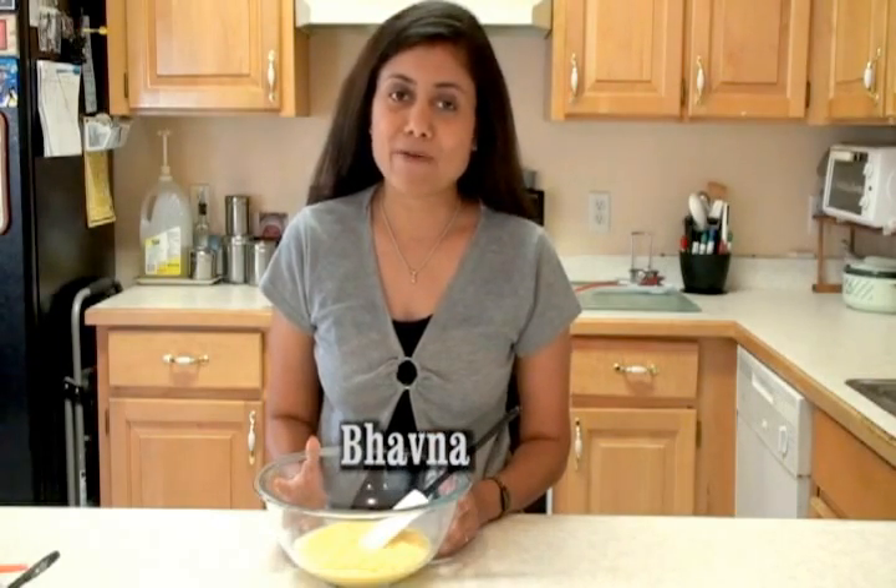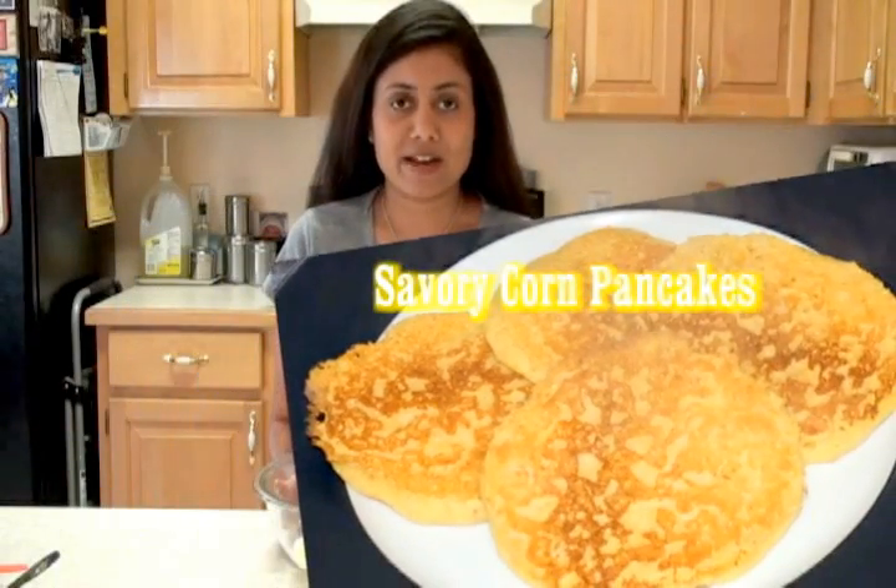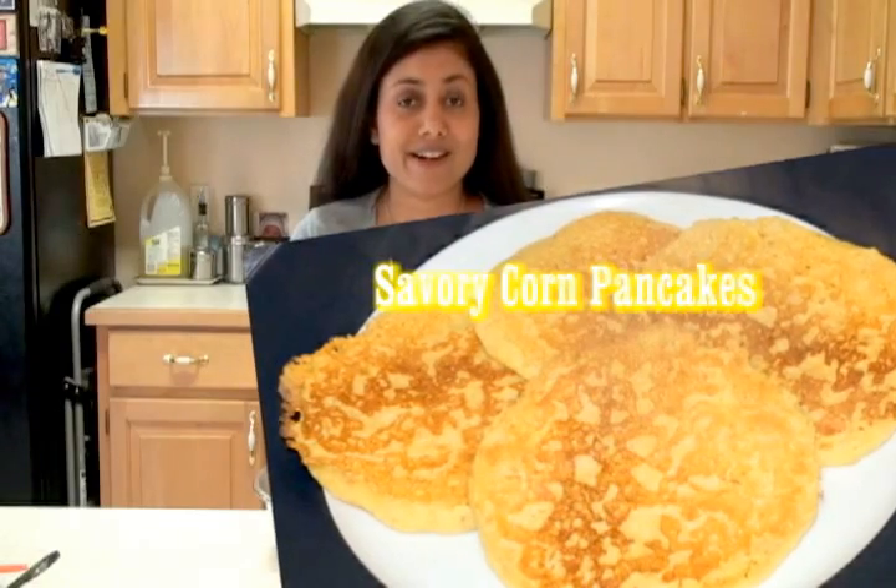Hi, welcome to my home kitchen. I'm Bauna and today I'm making savory corn pancake. Very simple, easy to follow recipe. So let's start.